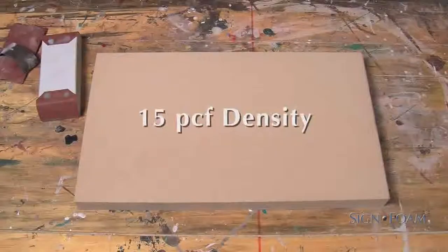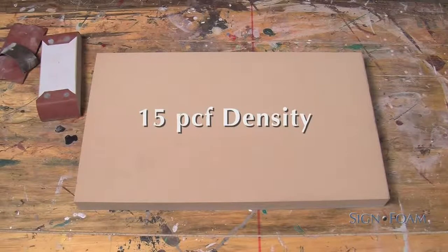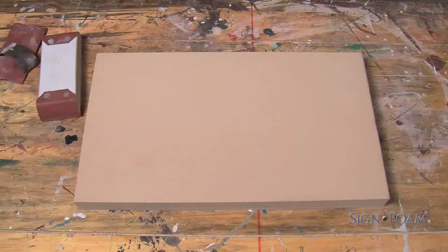Preparation. For this sign, we'll use a 15-pound density blank sheet of sign foam. As we just discussed, pick the right density for the job.